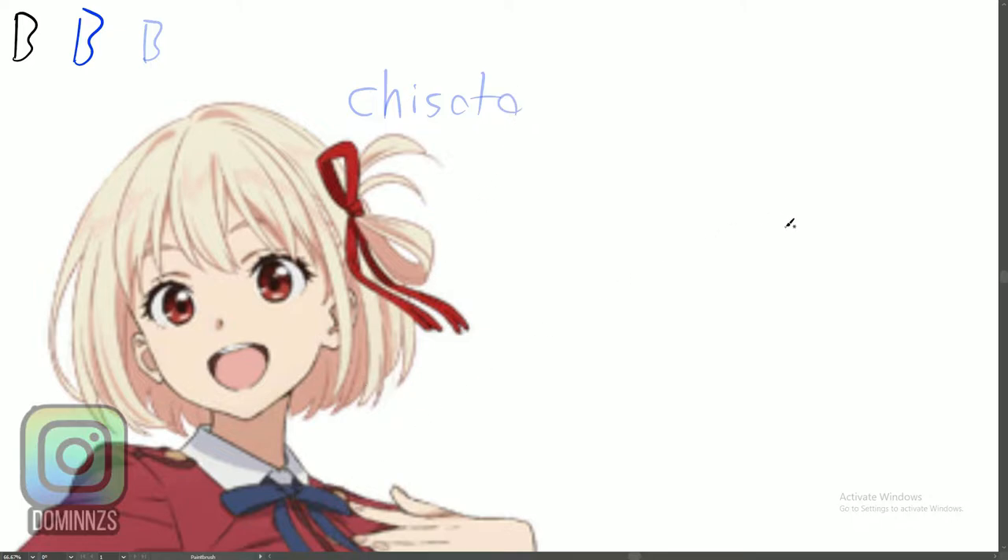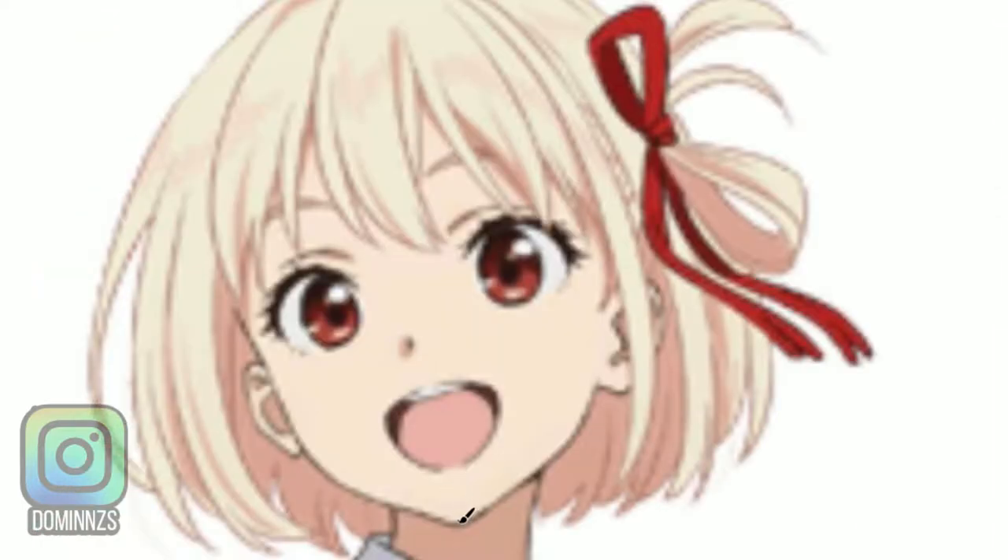Today's Anime Monday I'm gonna be drawing Shisao from Lycoris Recoil, a really cool anime that I'm waiting to hit dub so I can watch. I've been seeing lots of trailers, but today I'm gonna be drawing just a simple anime head, getting some practice in while I'm jumping back into it slowly. I'll do some steps and stuff like that.